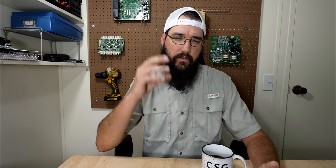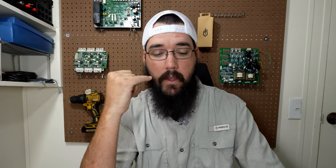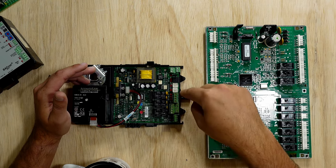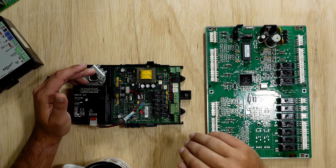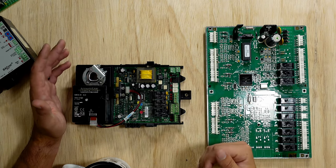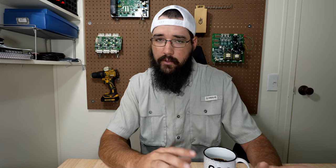That is an example of how a DDC system takes multiple inputs and allows for an output — essentially virtual wiring. The thermostat asks the board to turn on the compressor via Y1, the safety says it's closed, and an internal timer prevents short cycling. When that timer is at zero, the compressor is allowed to turn on. To clarify: DI is digital input, DO is digital output. You also have AI and AO — analog input and analog output — which we'll get into later when diving deeper into inputs and outputs.